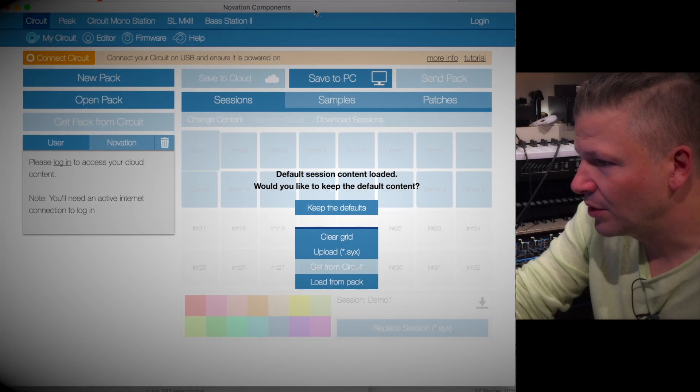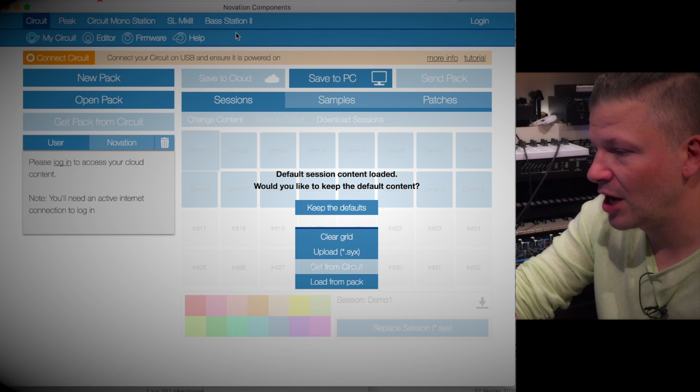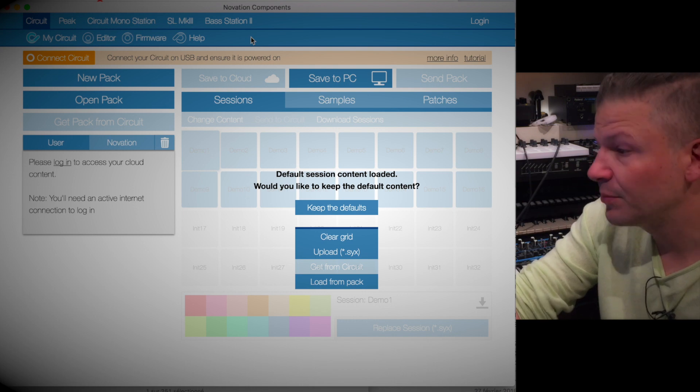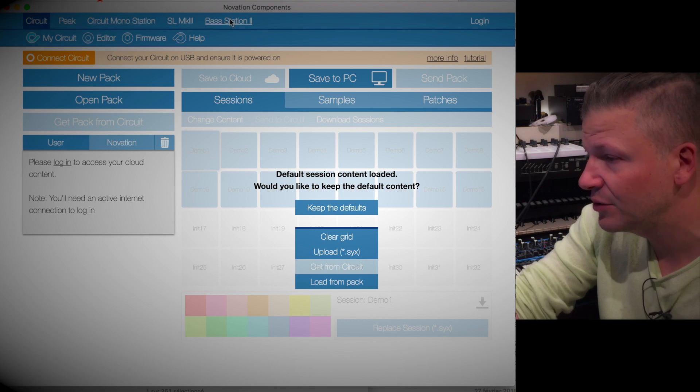Turn on the machine. When you turn on Components for the first time, when it's not updated, it's going to have a little option saying 'Update Available.' You click on it and it will update the app called Components. Then you have the list of everything that they have. I have a Circuit, but in this case it's not connected — I've got the Bass Station 2.